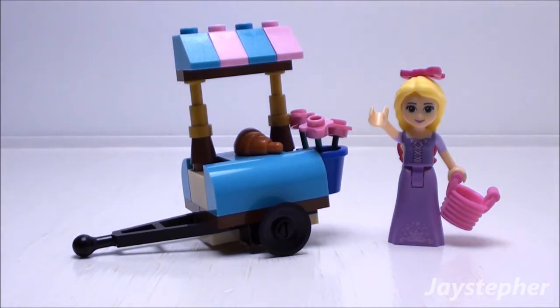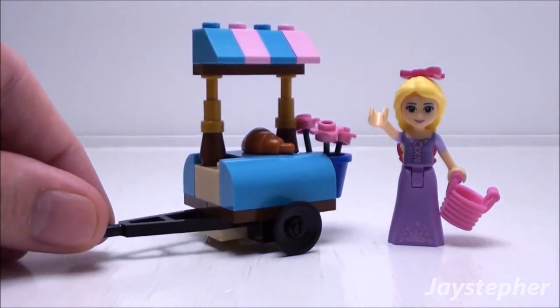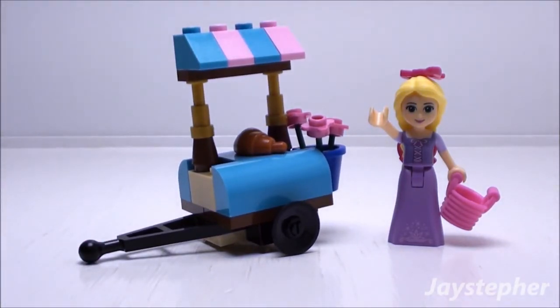This concludes the review for Rapunzel at the Marketplace. Set number 30116 contains 37 pieces; recommended building ages are 5 through 12. It's not a bad little starter set — it does come with Rapunzel and a croissant. My only complaint is that the cart is not level and tips very easily. Other than that, a great little starter set. It can be added to your Disney Princess theme or as a source for spare parts. Thank you for watching!